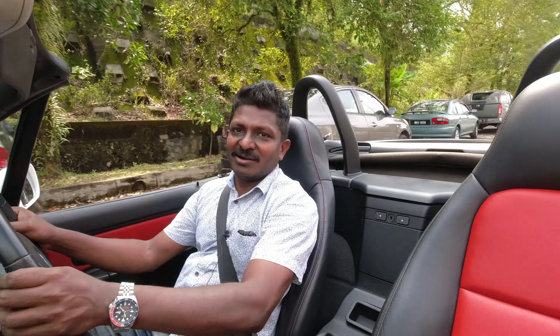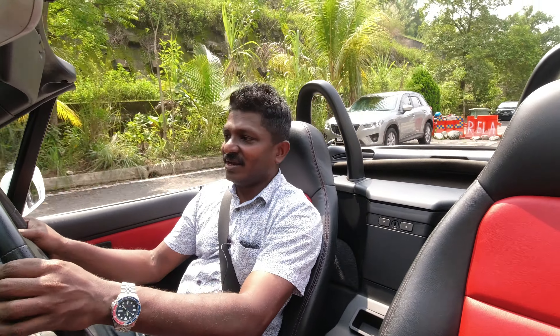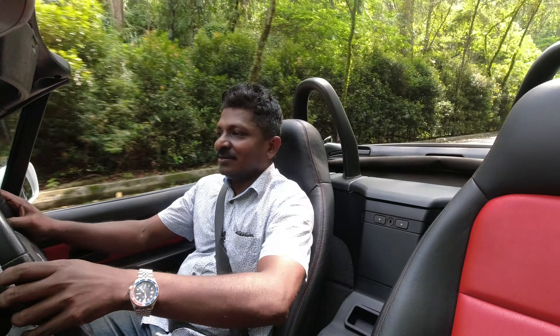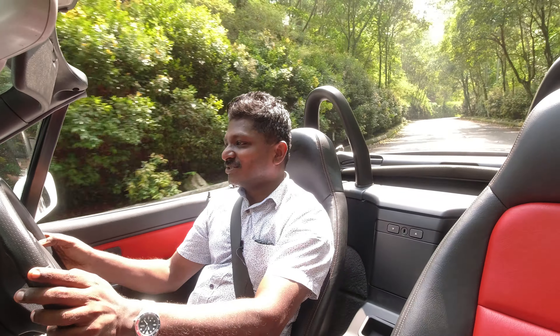The E36 platform is again fantastic — very easy to maintain, any mechanic can put their hands on it and fix it. Solid little thing. We're going to do a little mountain pass road over here. Look at that — so nice, guys, so nice.